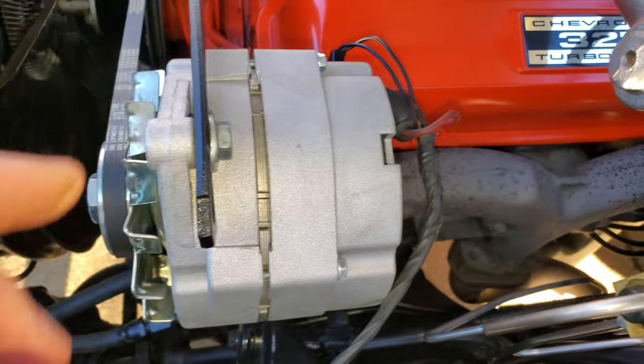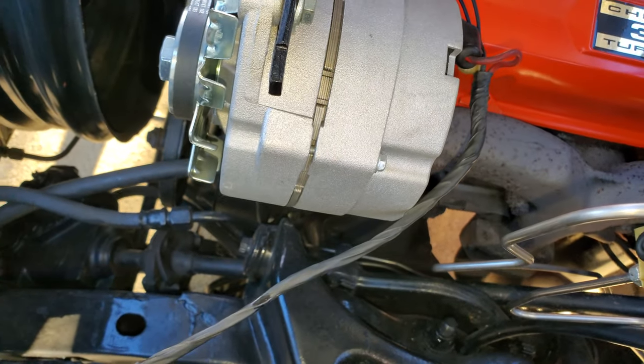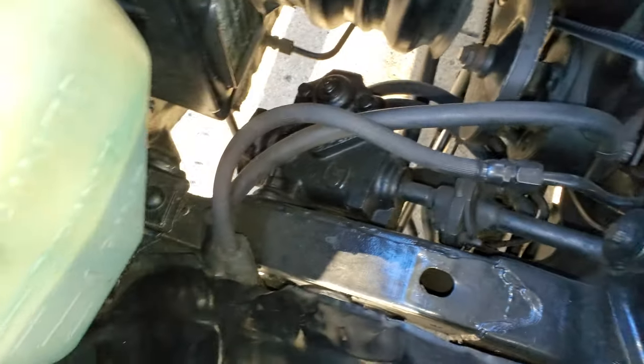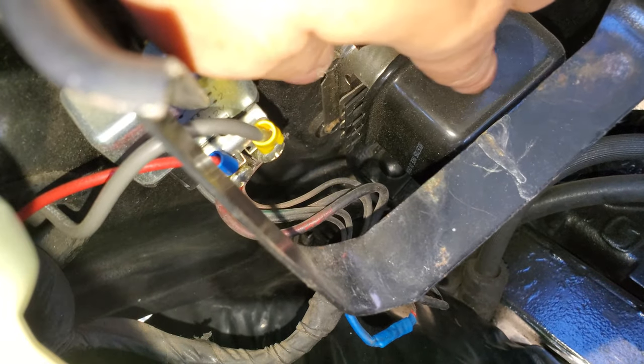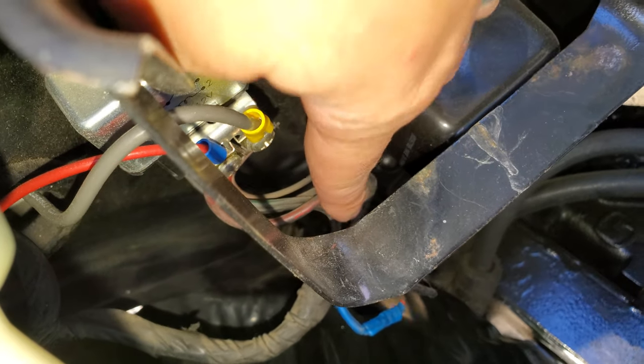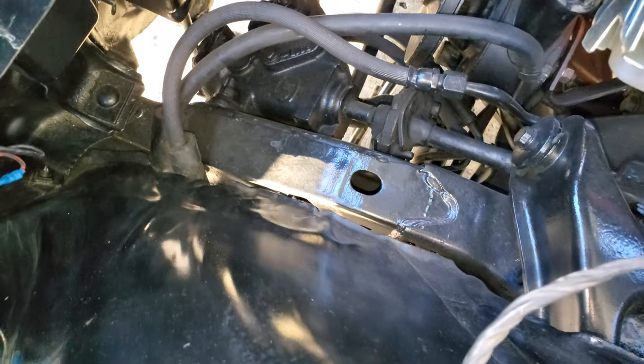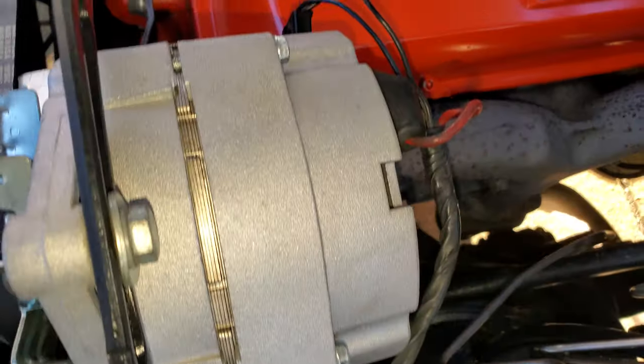People are wondering about the alternator — I went to a 130 amp alternator. This is the stock pigtail for it. To do it, you unhook your voltage regulator, take the wires, and loop the two wires on there. You can see the colors on them, which one's the loop, and that's it.